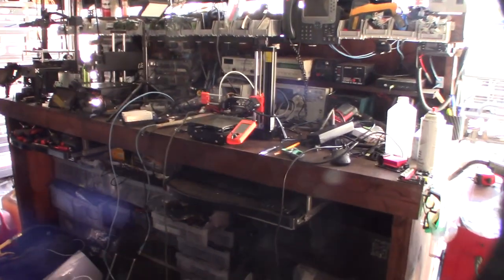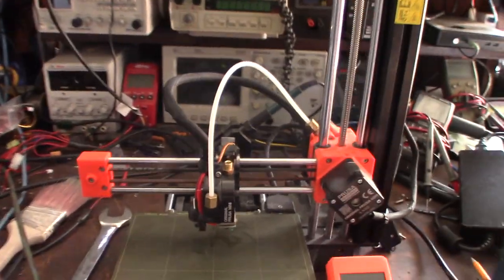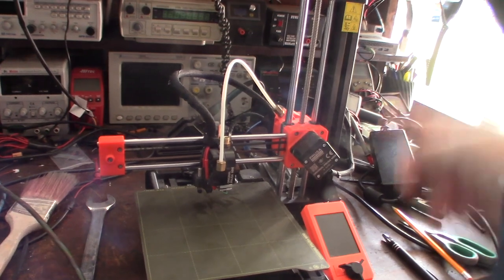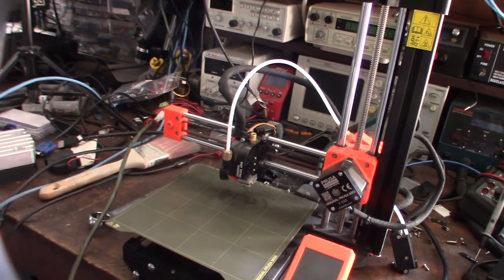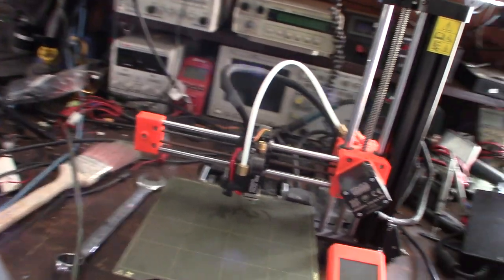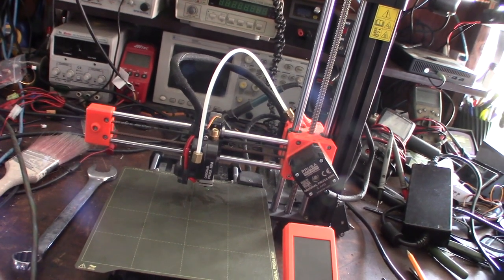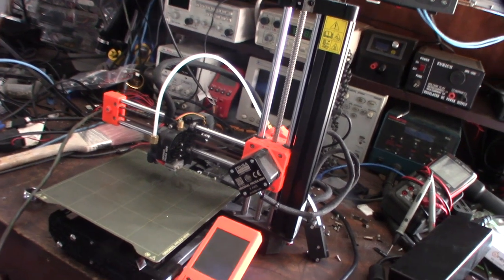Hey guys, got another Prusa to fix. This came in yesterday, it's a Prusa Mini — I've never actually worked on one of these before. I made a website a few months ago, actually the first one was about a year ago, links down below. I just made a website, I fix 3D printers and get calls. It's not my primary job, I just get calls every once in a while.